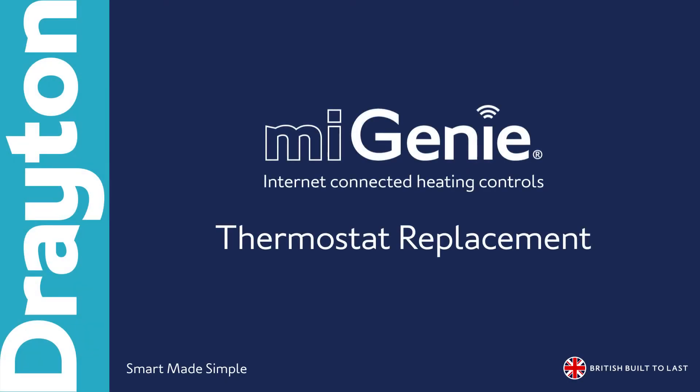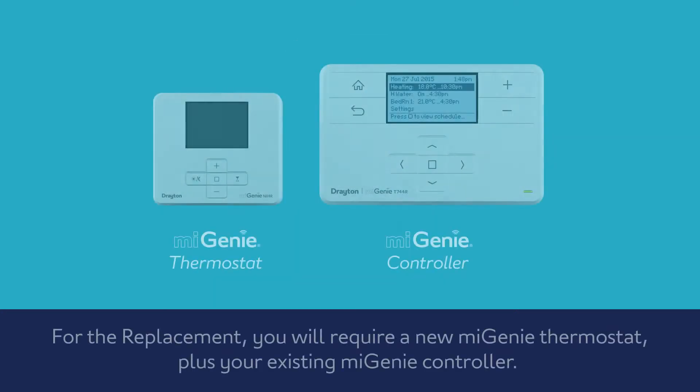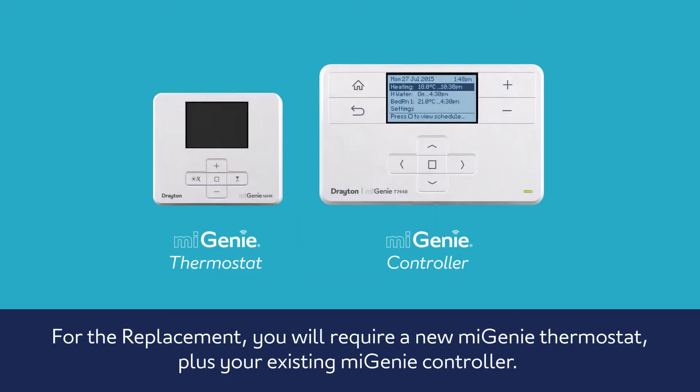How to replace the MyGenie thermostat. Before you begin, make a note of your current heating schedules. For the replacement, you will require a new MyGenie thermostat, plus your existing MyGenie controller.